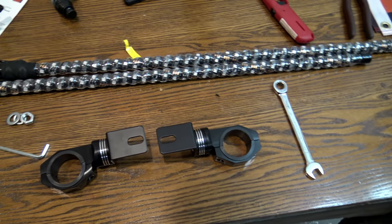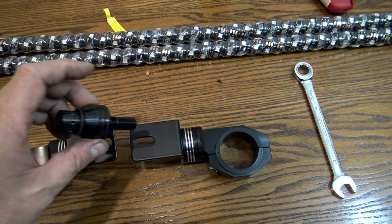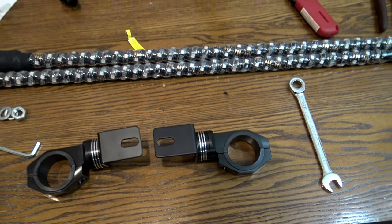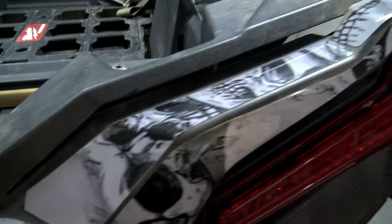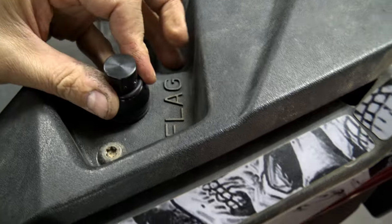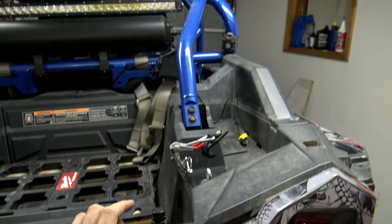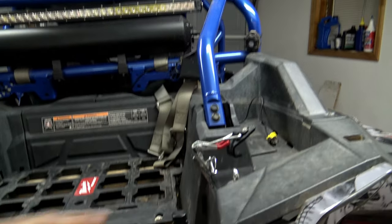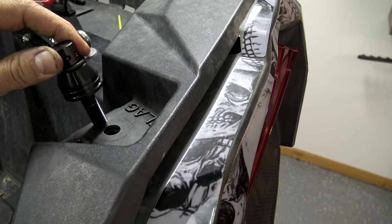I'll zip tie everything up neat and tidy so it doesn't get into anything, and then we get into mounting the whip lights. Our first problem: the mount does not fit in the hole, so I'm just going to drill it out — not a big deal. The flag hole on the Razor is an option for mounting, but without a spring the light sticks straight up, which means it would hit the ceiling and all the trees we ride under, so I don't want it there.